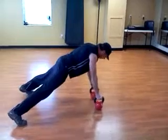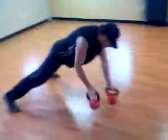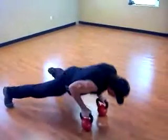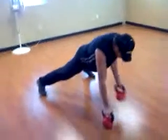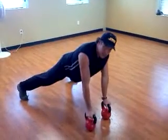pull the kettlebell up, do another push-up, and do the exercise. Repeat as many times as you need.